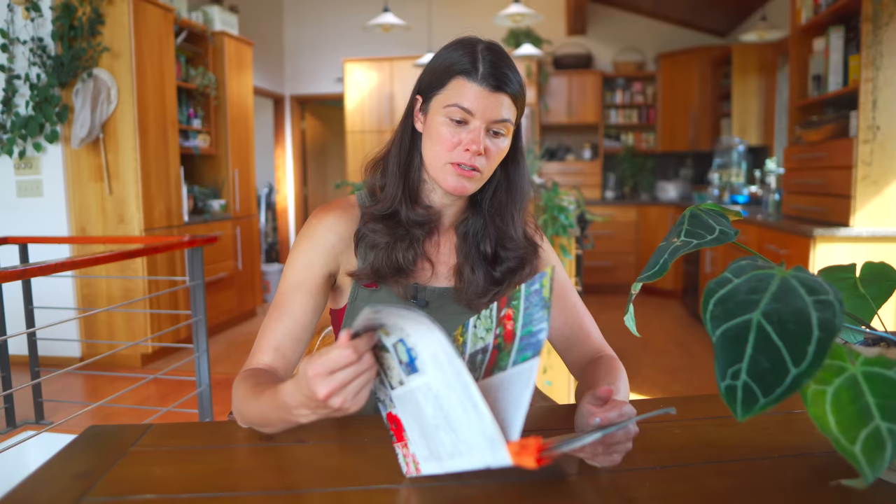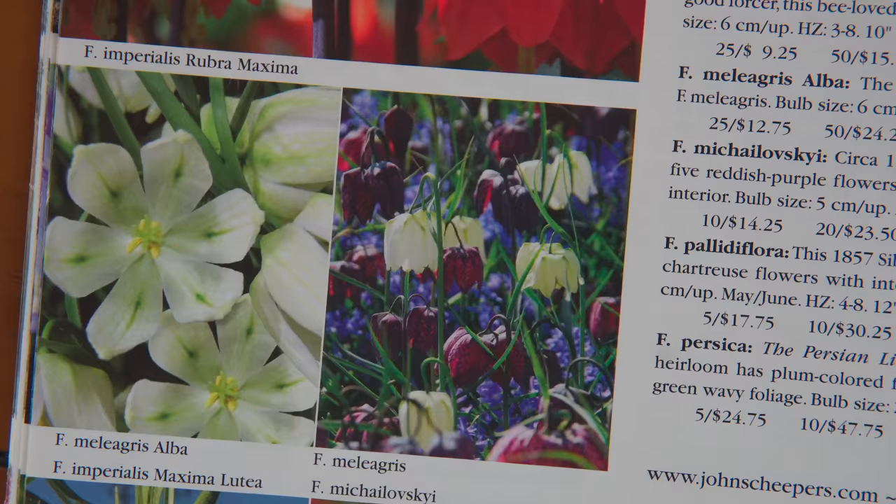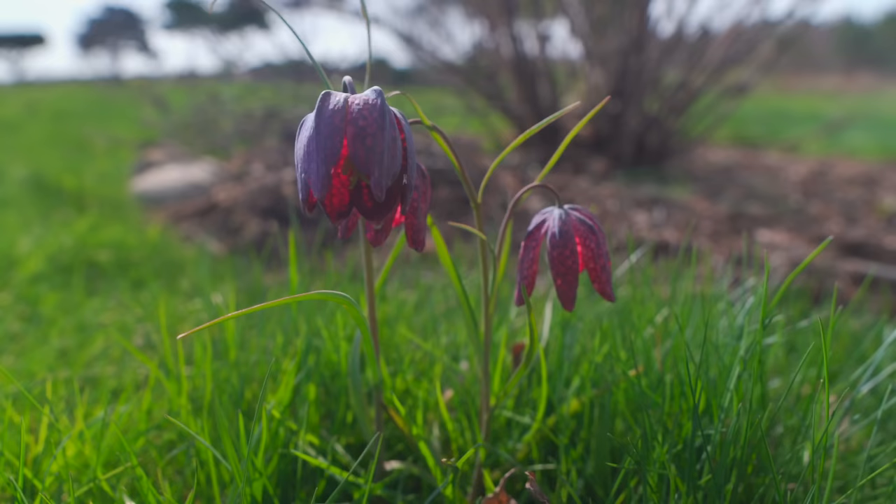Fritillarias are some of my absolute favorite bulbs. Fritillaria meleagris, the guinea hen flower or checkered lily, comes in a mauvey purplish-red color and also creamy whites. You can get 200 for $53.75, which is not bad.